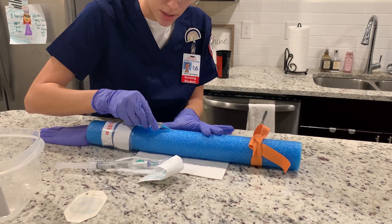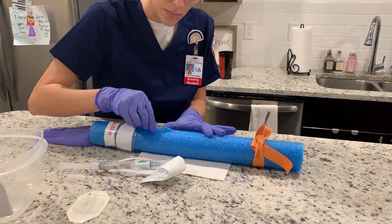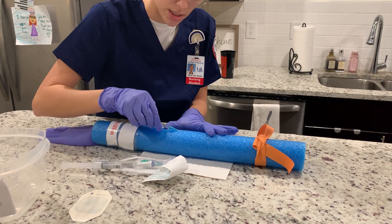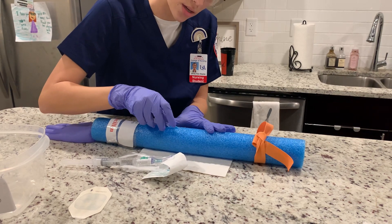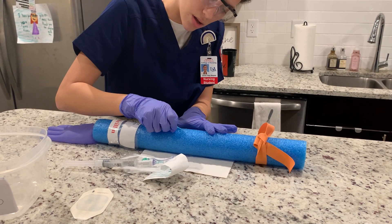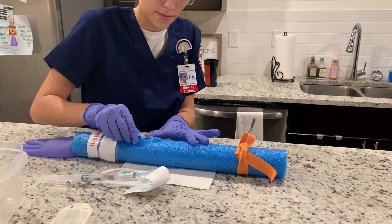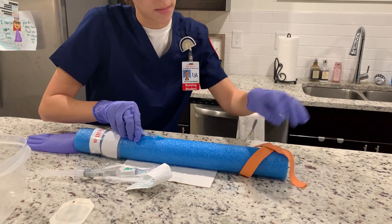Once I see blood return, I will lower it and advance it a quarter of an inch. Now I am going to advance the hub all the way in, making sure I do not take the needle in any further. As soon as I advance it, I'm going to release the tourniquet.